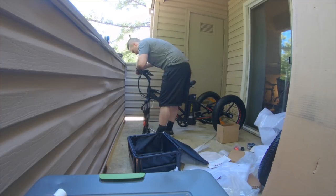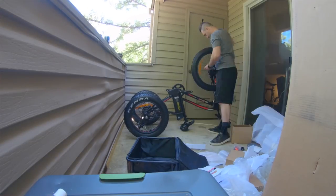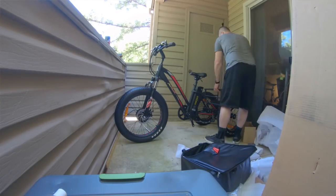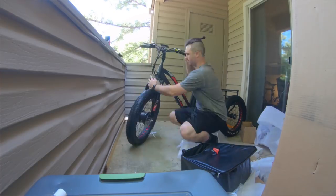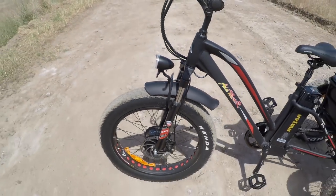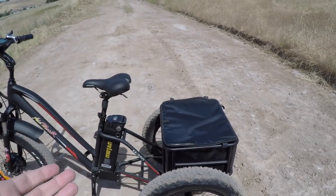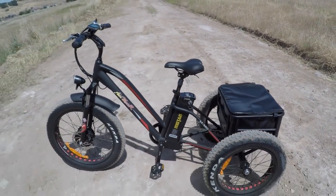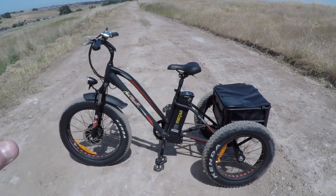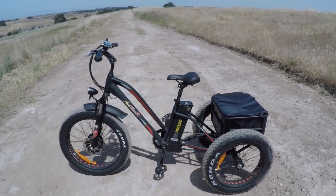If you buy this bike, it might be a good idea to have someone help you bring it up the stairs. Sometimes with AdMotor or any direct-order company, not all parts fit together perfectly. This fender, for instance, looks like it was taken from a different model and adapted. It's not super sturdy, but it fits. Assembly took me about 45 minutes.